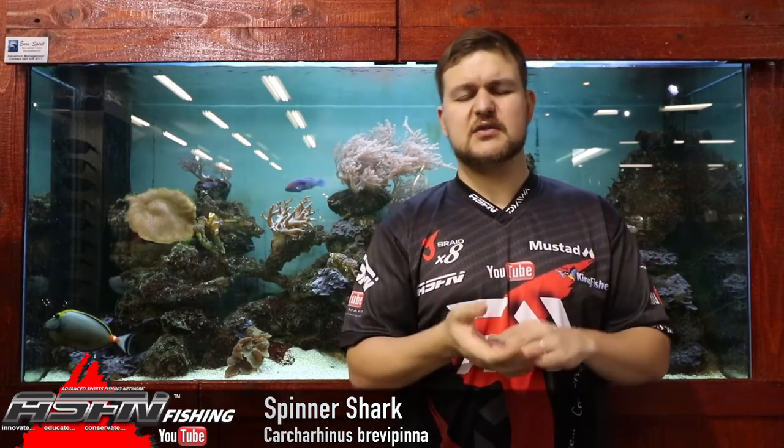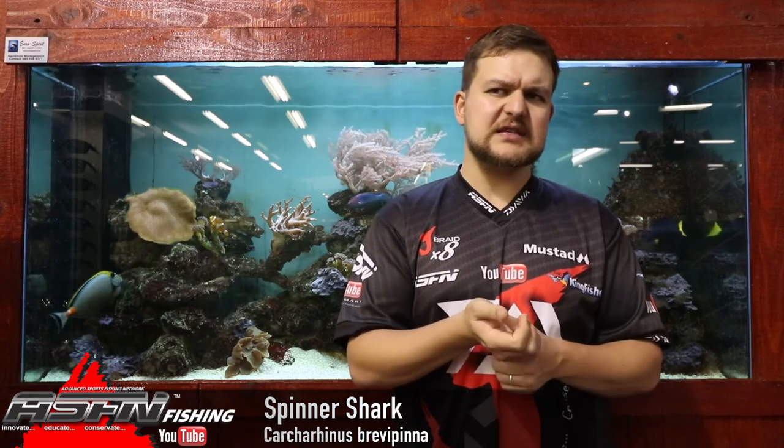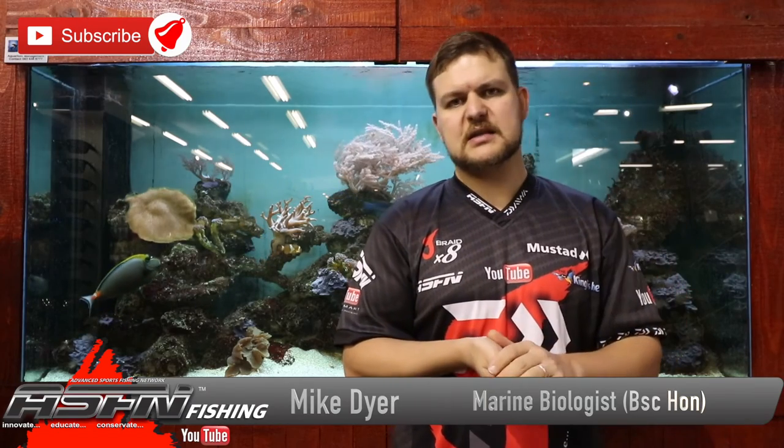Comment down below if you've ever caught a spinner or a blackfin, or if you've got a picture of both and want to add a bit of info. If you don't know what you've caught, send them in — we can identify them for you, since there are differences in the conversion rates for sizing. The spinner shark — a lovely species, very athletic, strong, hard runs. You're really going to be using heavy tackle for this, looking at your deeper water spots, points, and beaches where you can get into that deep water.